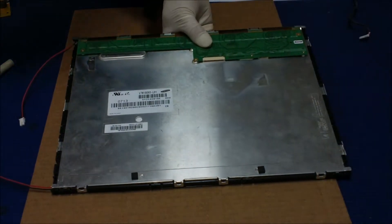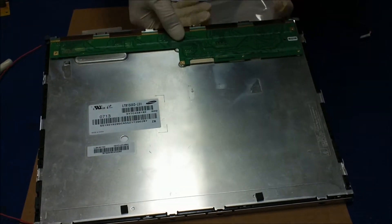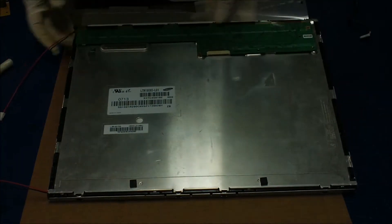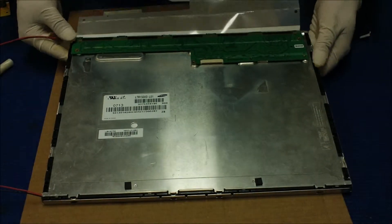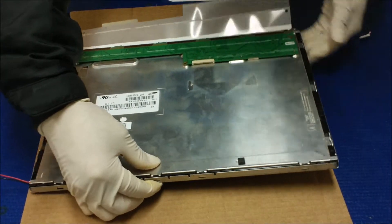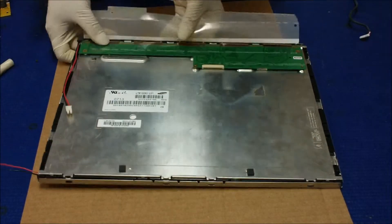Everything looks good. You're gonna hold this side and grab the metal film. Start this side first. Don't try to force it — make sure the metal film is in the correct position before you push it down. It looks like it's in place, just push it. You can hear a clicking sound. It's in place.